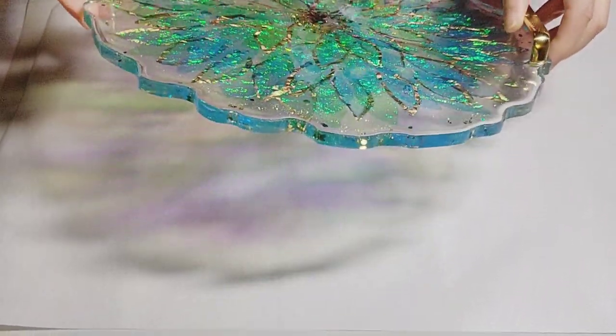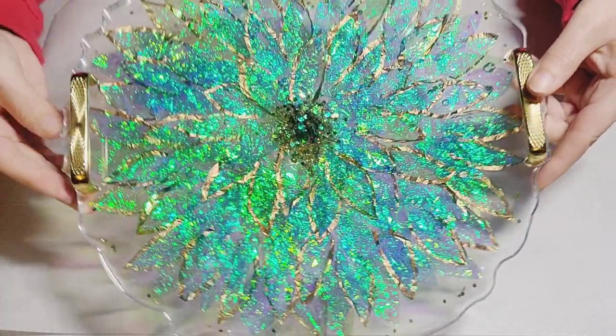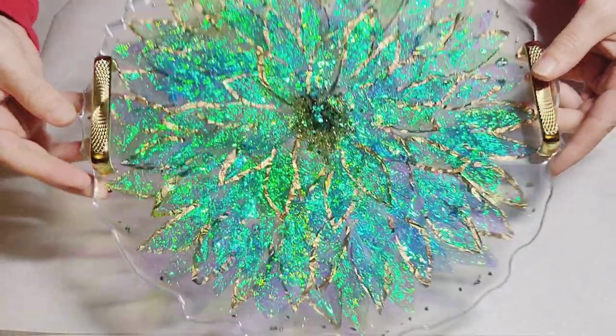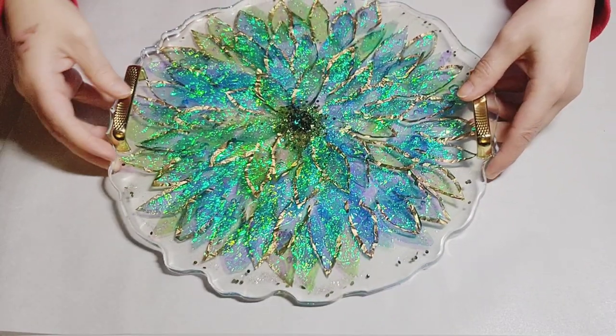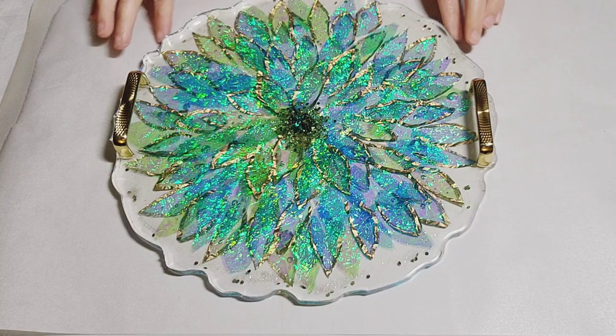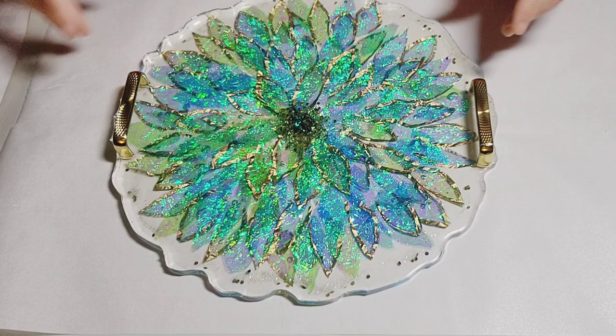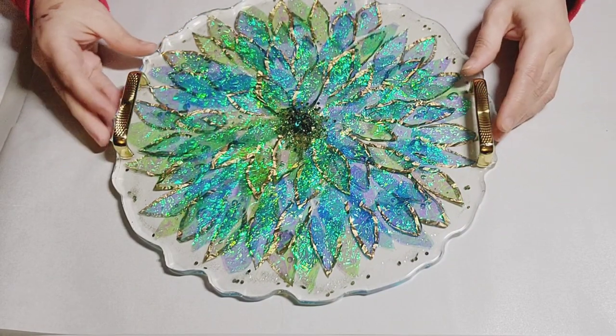What I just absolutely adore. Now I see there are some bubbles underneath. So what I did off camera was I just flipped it over and did a top coat on the bottom and that covered it up. I actually like the fact that it had some bubbles — it kind of made it look like a flower floating on water.